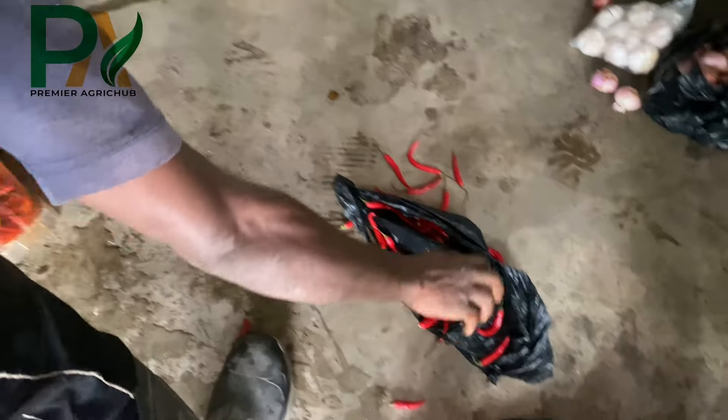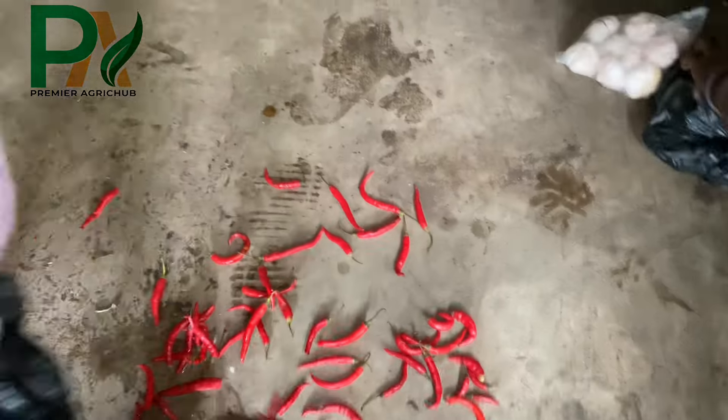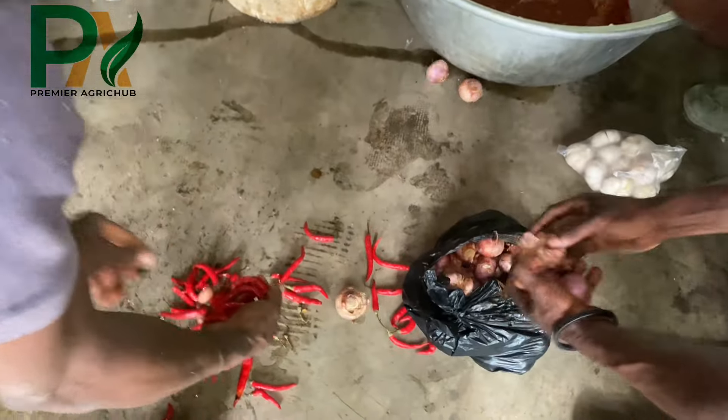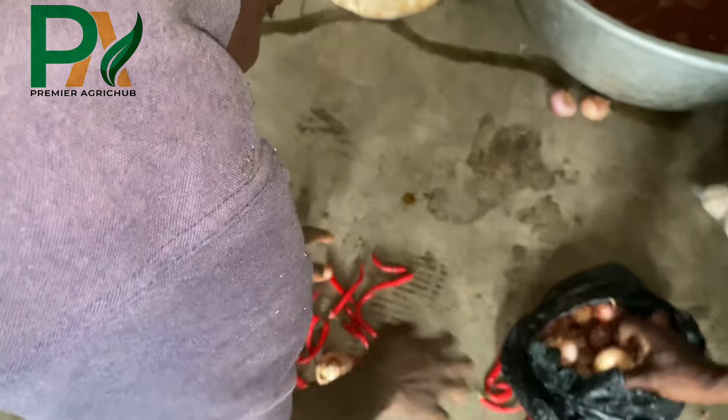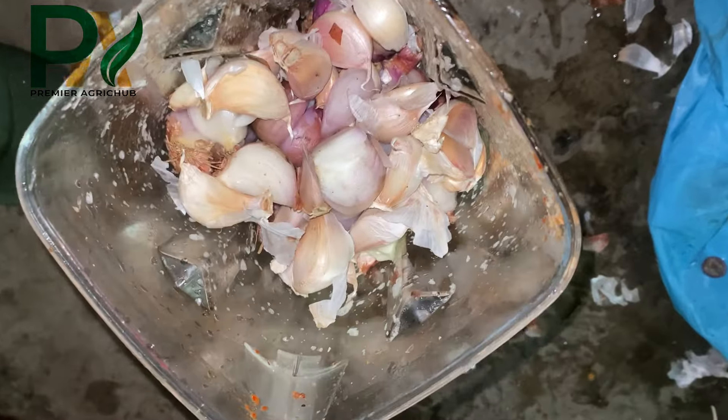Start by soaking the taposia leaves in water for five days. This will help extract the natural insecticidal properties of the taposia leaves. On the day of the preparation of the pesticide, we will take one kilogram of onions, garlic, and pepper.